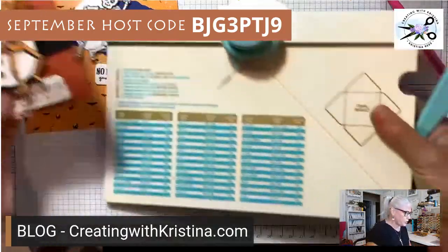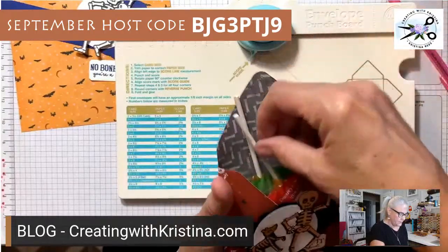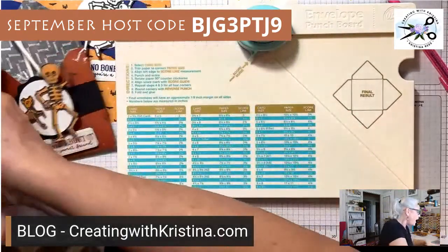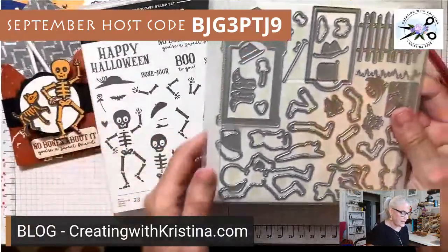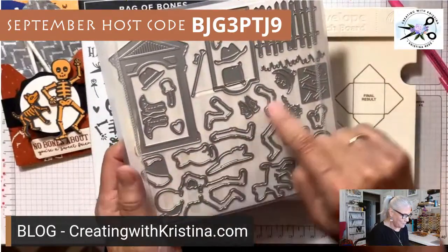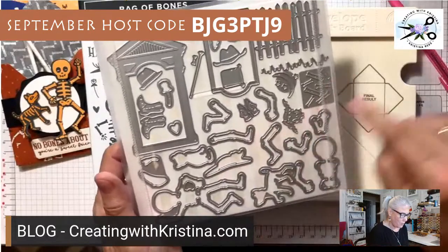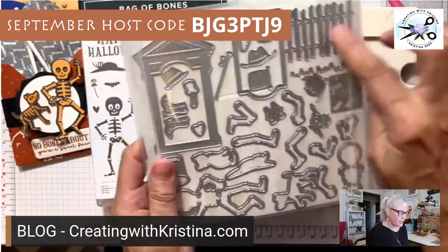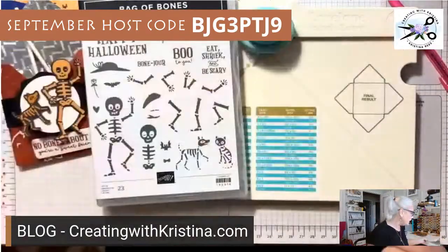Here's the treat holder — I put a couple of lollipops in there. We're using the Them Bones stamp set. The dies that come with it are amazing: cowboy boots, top hat, cane, shoes, a dog, a cat, the moon, stars, a fence, grass, a tombstone, and even a little guitar. You can cut out little bones and sprinkle them all over.